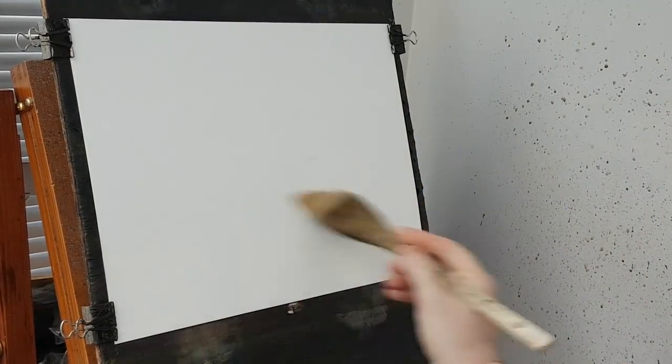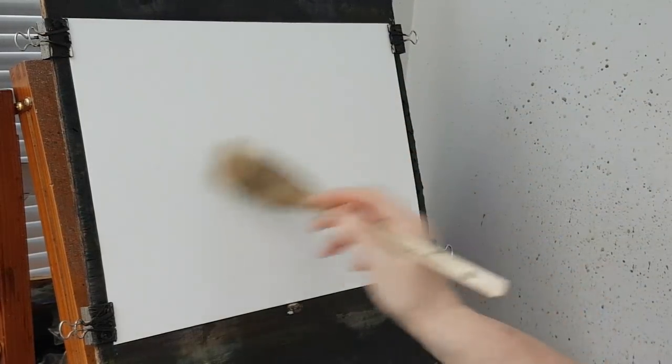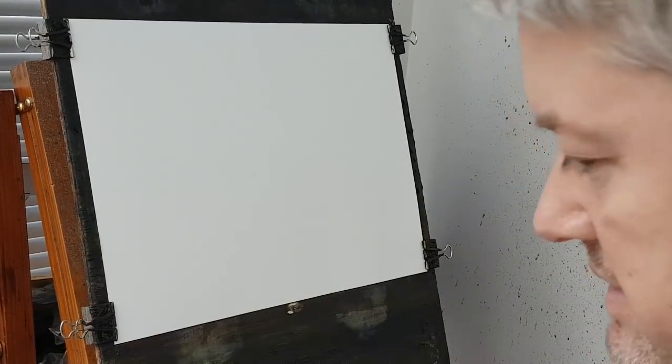I'm going to start this one, as I often do, with a big hake brush. This is just clear water all over evenly — this will stop the paint from crinkling and also soften up a lot of the sky in the background as I begin the painting.